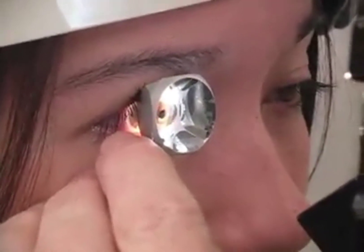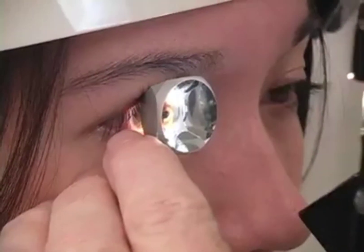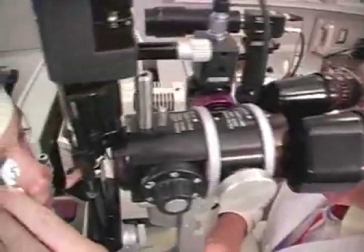This sequence will show general exam techniques. We'll then have separate clips to show specific techniques for the four-mirror lens and the three-mirror lens.